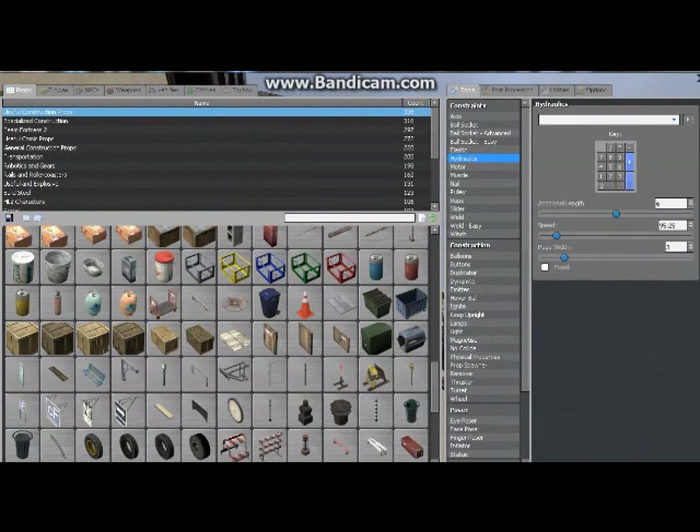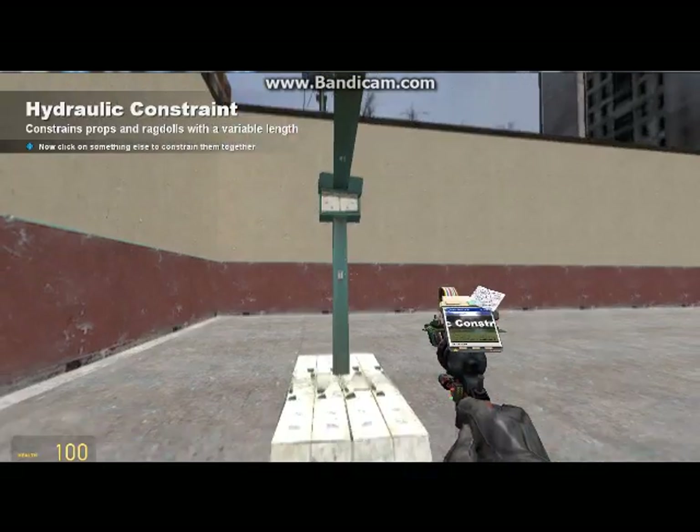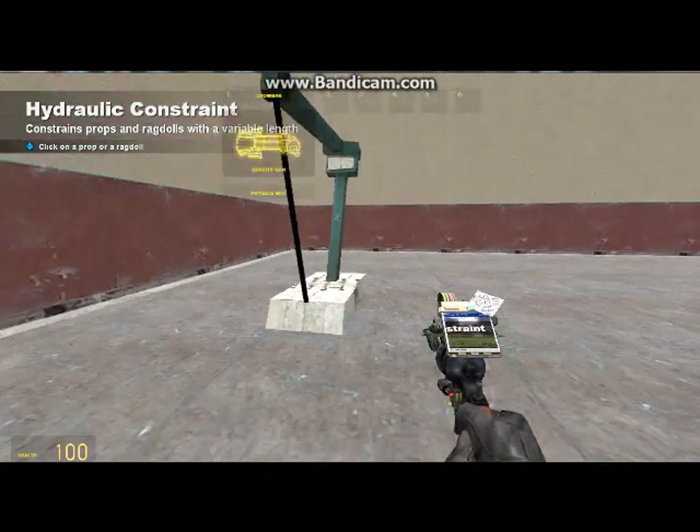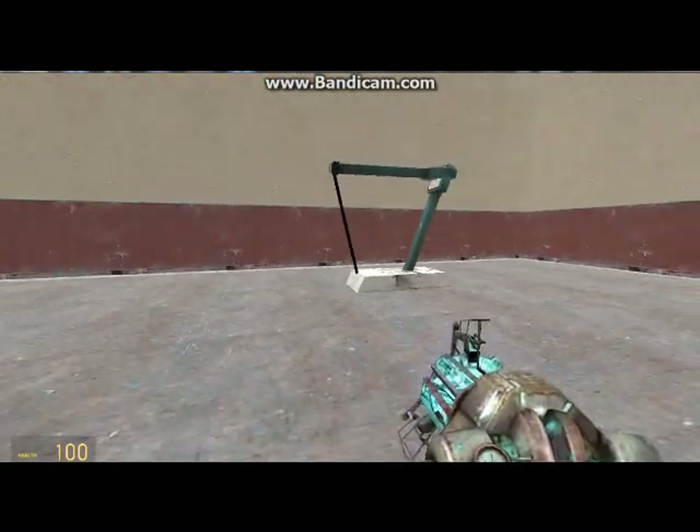For this, make sure it's a button you ain't gonna click. And make sure the additional length is sixth or something. And make sure it's not fixed either. Make sure you get all of this — it's extremely important, otherwise it won't walk. It'll just sort of fall over.